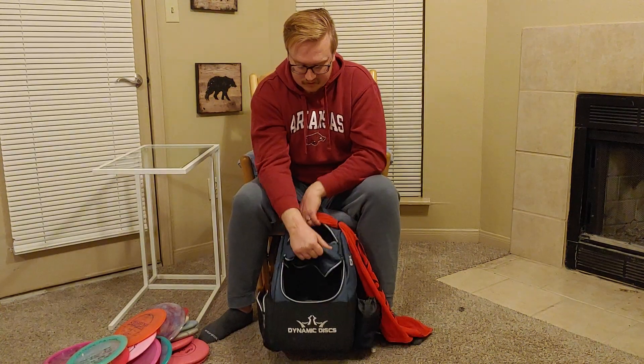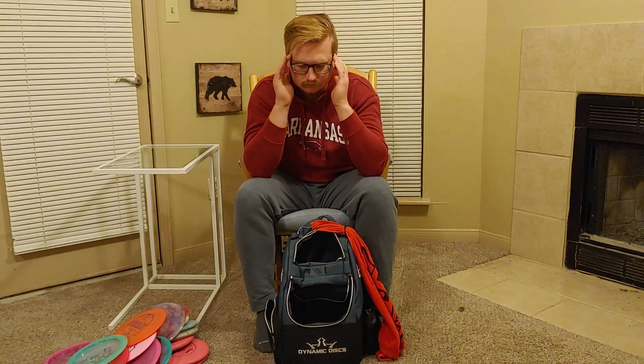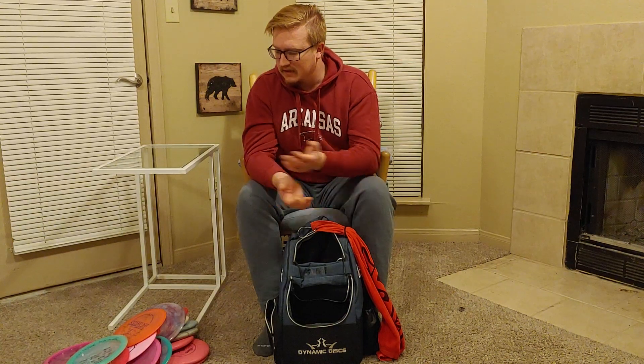So that pretty much does it for my bag. The bag itself is a Dynamic Discs Trooper bag — if you're looking for a review, I have one as my latest video on my YouTube channel where I did a pretty in-depth review on it. This is probably the setup I'm going to use for an upcoming tournament at the end of February — the Mud Madness Tournament at Lake Fayetteville and Waxhawk, two local courses here. Thanks for tuning in to Mr. Jiggly Disc Golf — if you liked what you saw, consider giving me a like, and if you want to see more content like this, drop a subscribe. You can also follow me on Instagram at MrJigglyDiscGolf. I also showed some custom-dyed discs, something I've been dabbling in recently — if you're interested in seeing more of that, drop a comment and we can make that happen. Thanks for tuning in, and I'll see you next time.